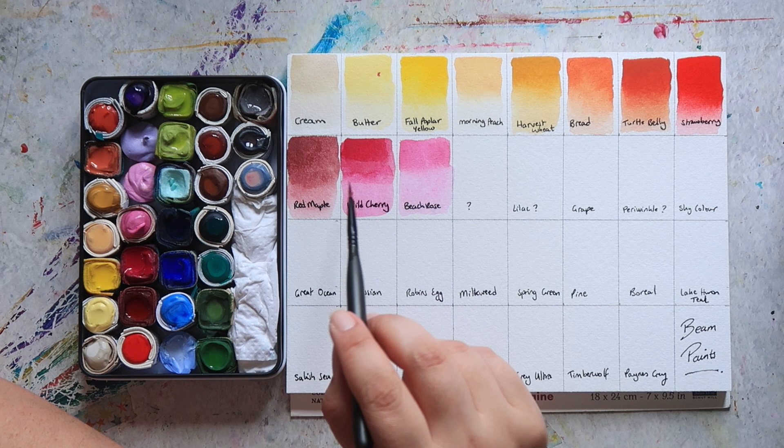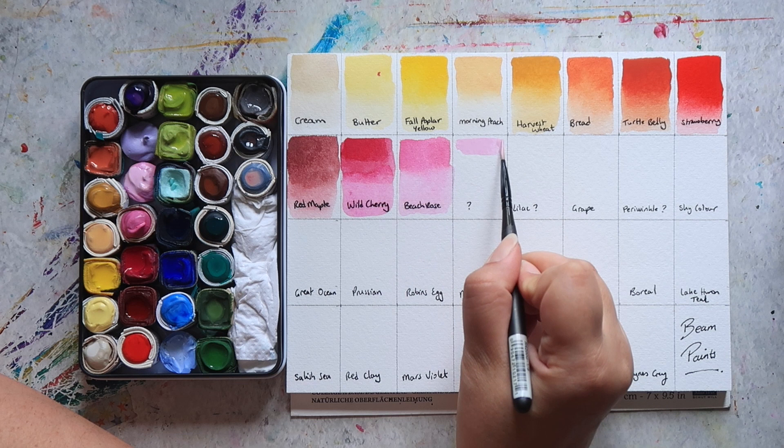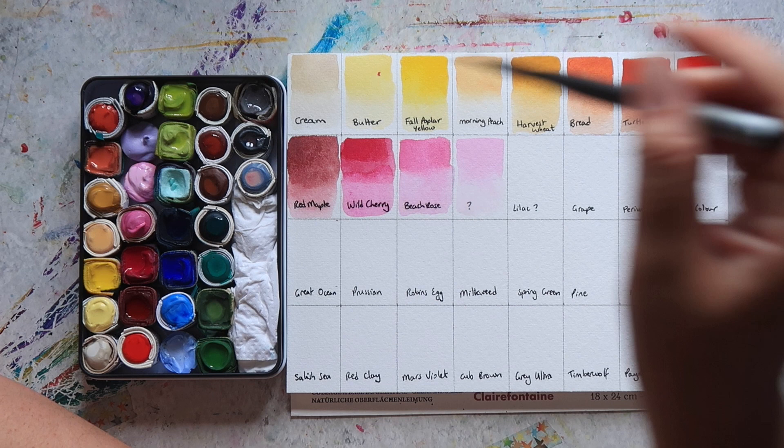I think there might be a bit of an issue with the sizing in this section of the paper — you can see the colours have gone a bit funny. This next one is one that I'm not sure what the colour is. It might be Bubblegum, but again it's not a colour they're offering at the moment. This was in that little imperfect palette that I got.